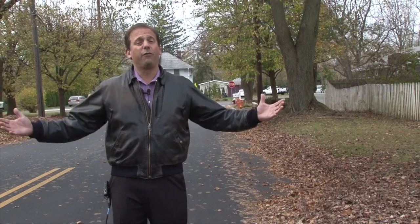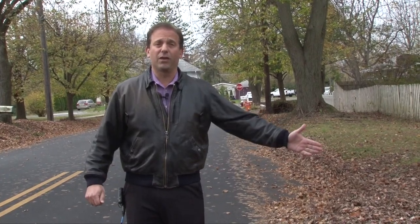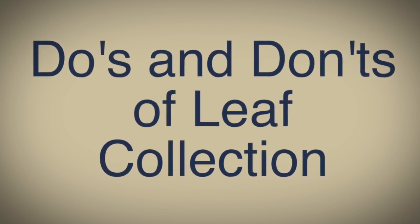Good day. My name is Neil Blitz and I'm here to tell you the do's and don'ts of leaf collection. Right now we're in the middle of fall season and the leaves are falling hard and they're falling fast from your trees. As a resident of Plainsboro, you know that the Department of Public Works will come and collect your leaves if they're properly placed at the curb for collection.